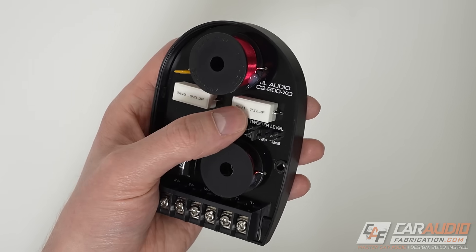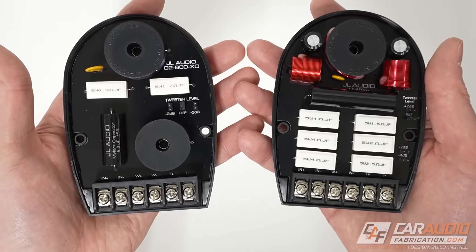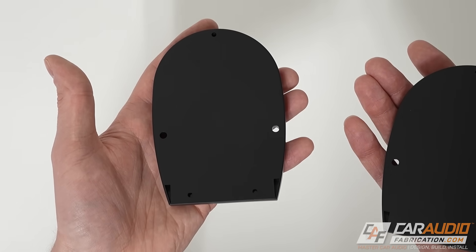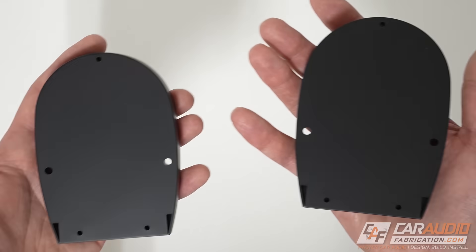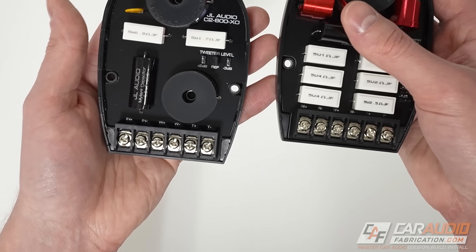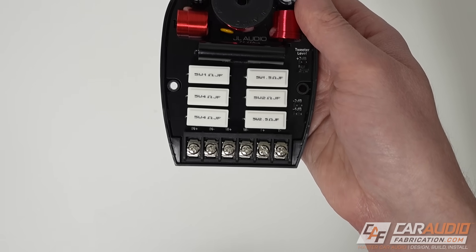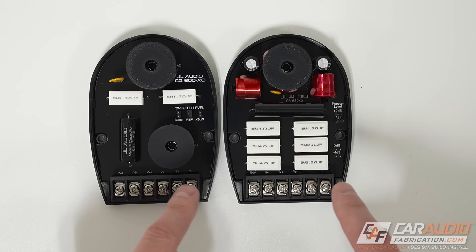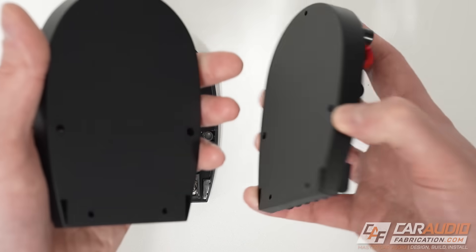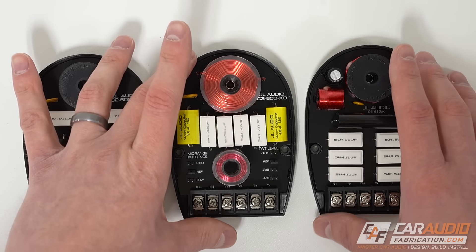I grabbed this passive crossover from the C2 series of speakers just to show that they are, in fact, different. But what I do like is that they share the same mounting pattern. The advantage is if you have a set of C2 speakers in your car now and want to upgrade, you can swap in the new passive crossover network — same exact mounting pattern, same wiring layout. Just bolt it into that same spot and reconnect the wires, always double-checking connections. The C3 crossover is the same — same mounting pattern, same wiring connections. I really appreciate that even though each crossover network is slightly different, installation-wise they are very similar.